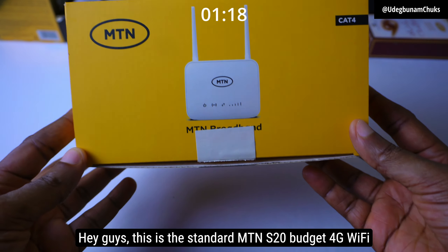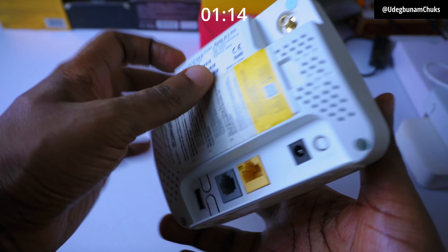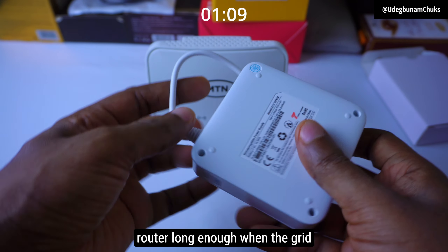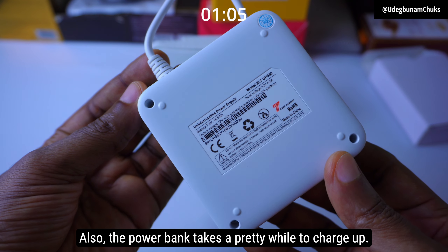Hey guys, this is the standard MTN S20 budget 4G Wi-Fi router which currently retails for 20,000 Naira. It comes with a useless power bank which doesn't power the router long enough when the grid is down. Also, the power bank takes a pretty long while to charge up.